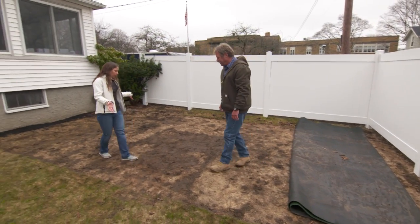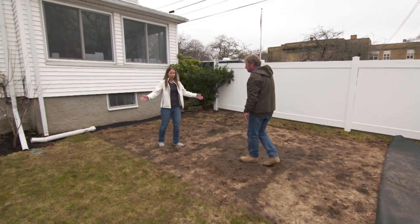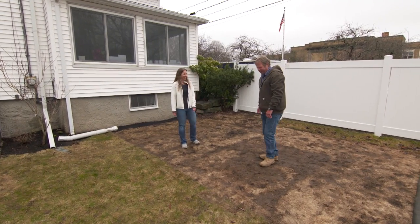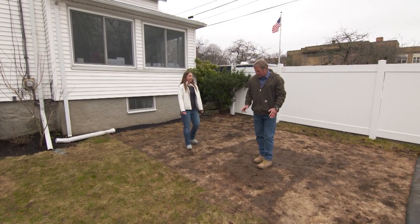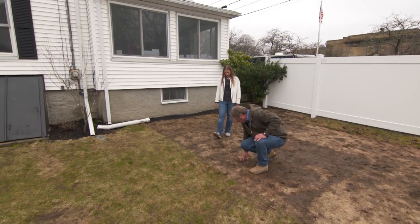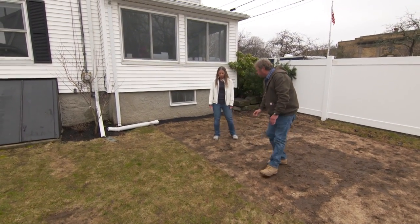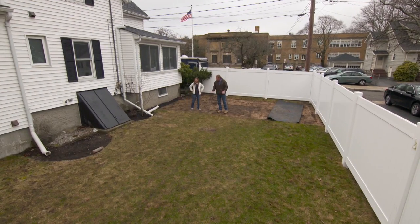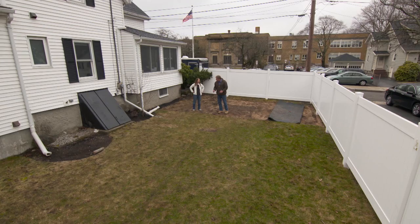We didn't want to just sprinkle seeds and have it wind up looking like a bad toupee. Well, there's a lot we can do here to fix this lawn and make it look really nice. I'm kind of excited because there is some good loam here to work with — we don't have to truck in a bunch of stuff. But there are some humps and bumps in the backyard, and I'd like to try to smooth those out at the same time.